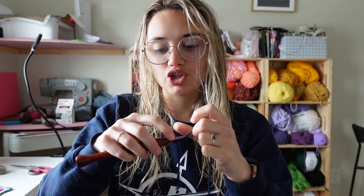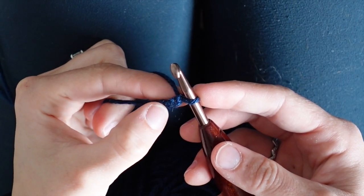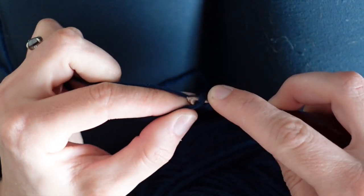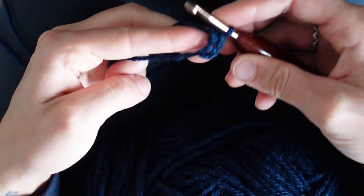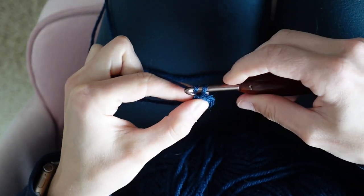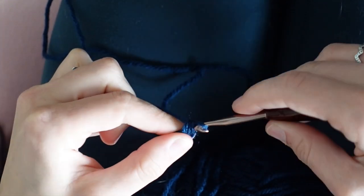Starting with the band, you'll make your slipknot and we're going to chain three. Then starting in the second chain from hook, you'll half double crochet two. That second chain from hook would be this one right here, so I'm putting my first half double crochet in that second chain from hook. And a second half double crochet — and there you go, you've just completed row one.